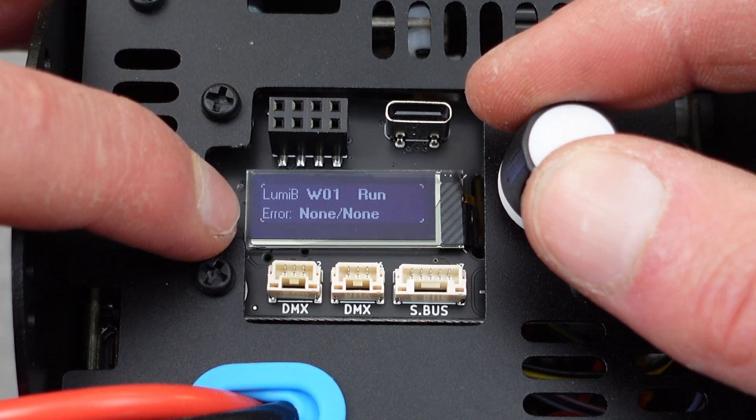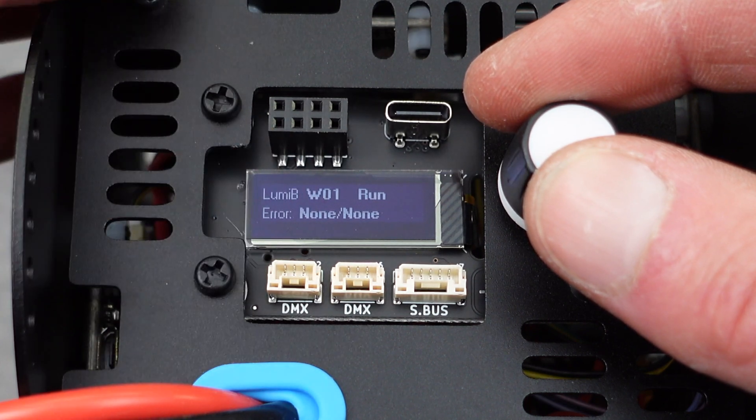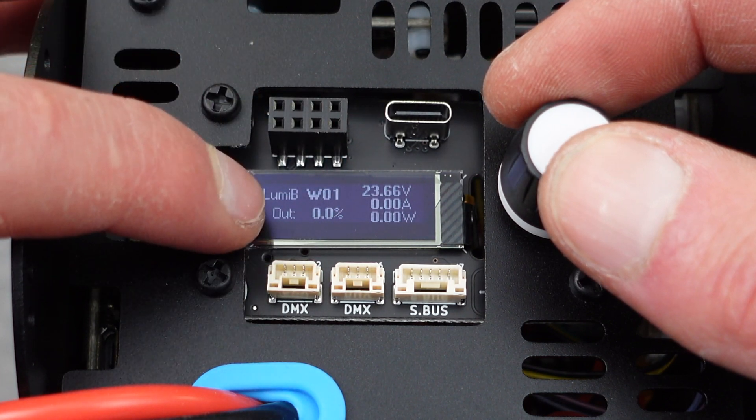If you scroll all the way over, you'll see that there are no errors right now. But if there are any errors, they'll show up here. You can see the temperature, the fan speed, and the watts, amps, and volts, as well as the dimming level.